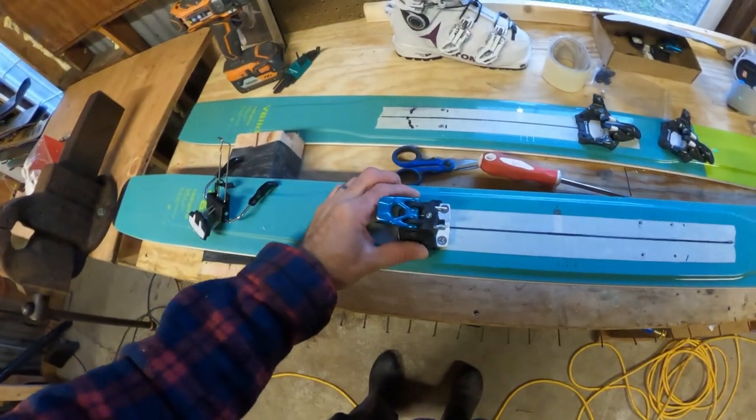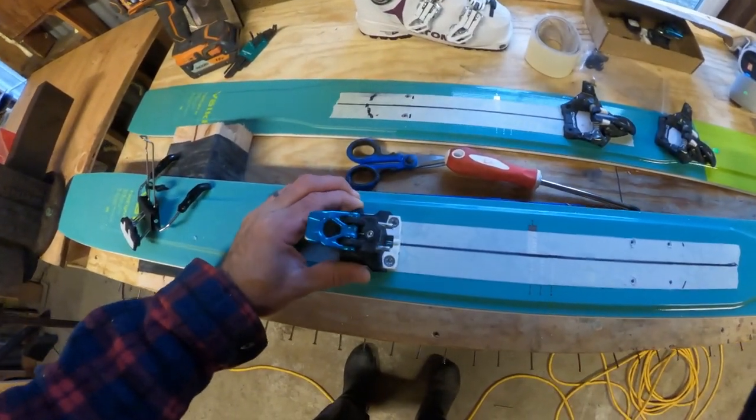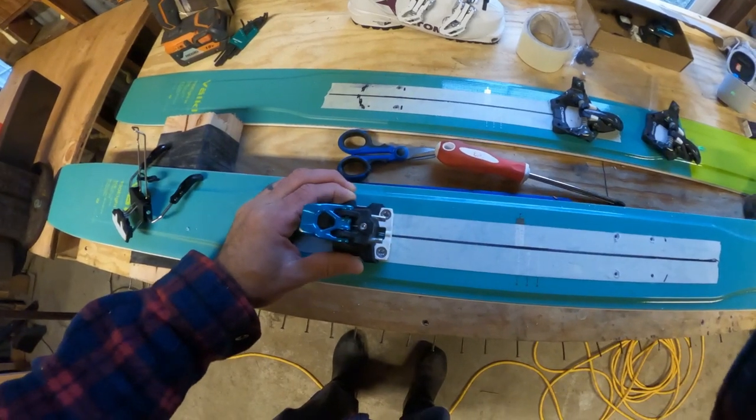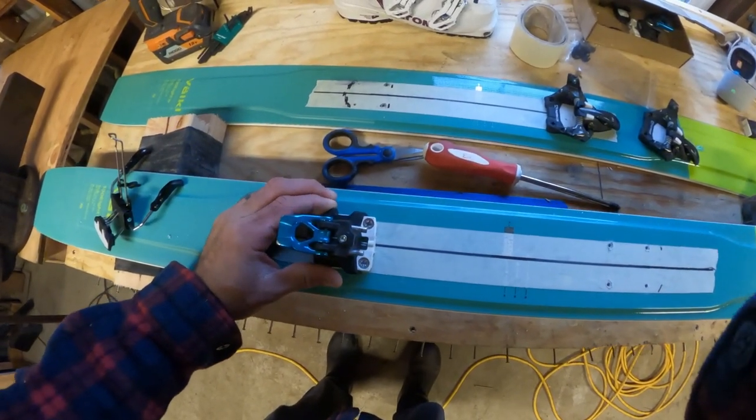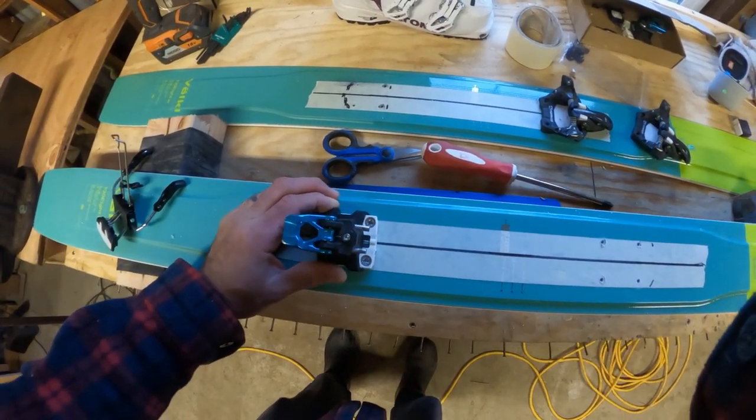You can see right here how much tolerance you have. I haven't screwed these all the way in, but when I do, I have probably almost two millimeters of play, which allows me to get generally a perfect fit with the toe if I'm just doing this freehand.